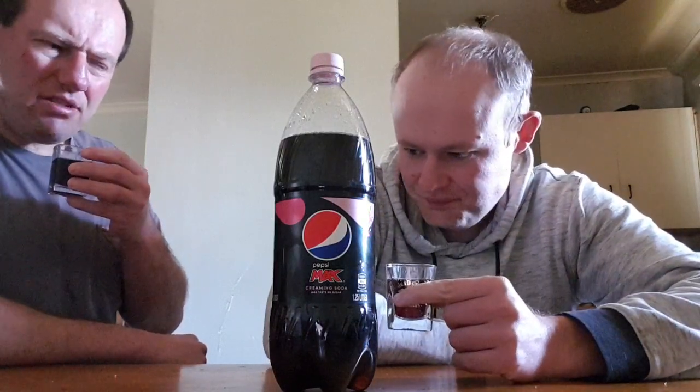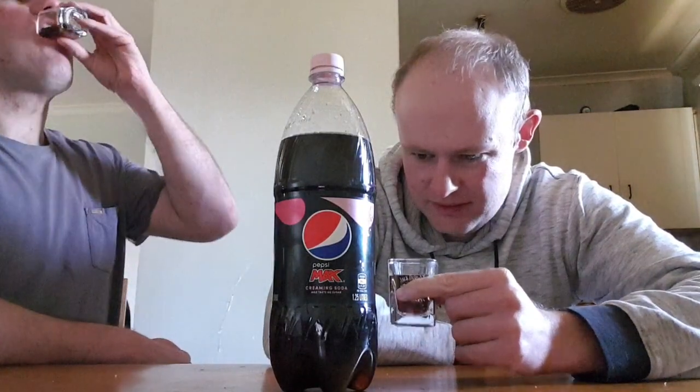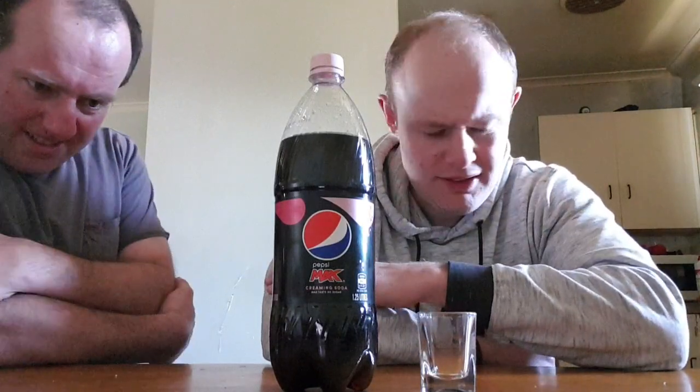Kind of a mixture... kind of a vanilla-y slash Creaming Soda taste mixed together. That's very different. It's a Creaming Soda slice from, like, a vanilla stuff that's been in the past, like vanilla Coke and all that stuff. I can't really... I don't know, it's just a really weird candy taste of some kind.